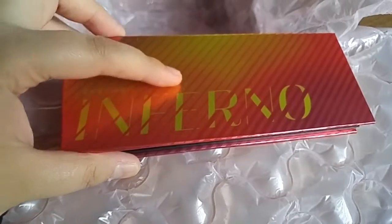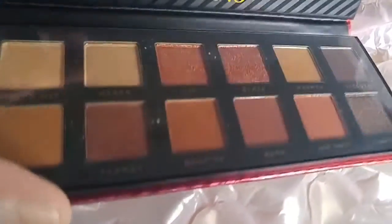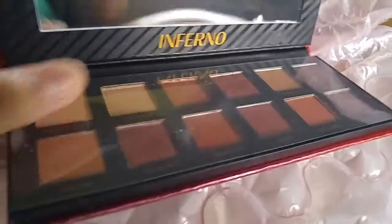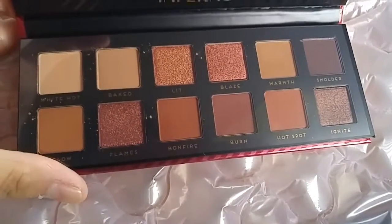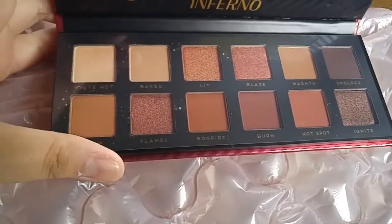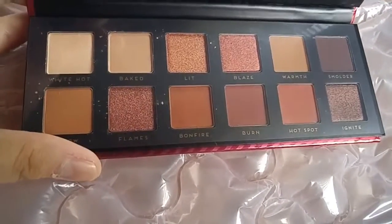This packaging feels a little bit more regular, like a cardboard box. But every palette comes with its own mirror, which is nice. Look at the Inferno palette — really warm tones. I feel like these two palettes have similar colors, but this one is more like a light mocha. It might replace my Unzipped palette.